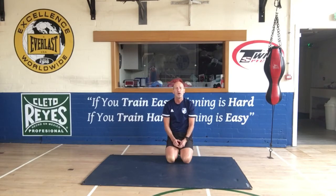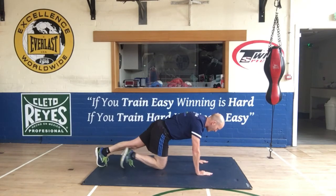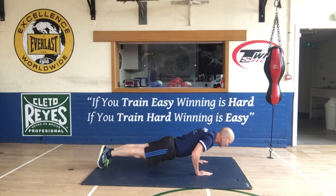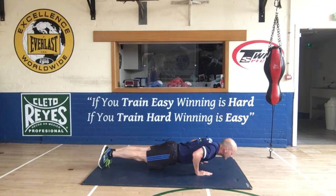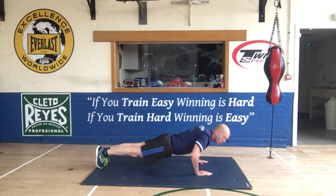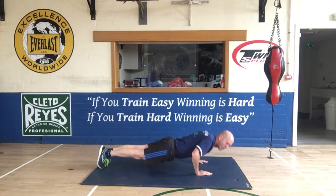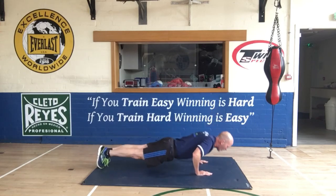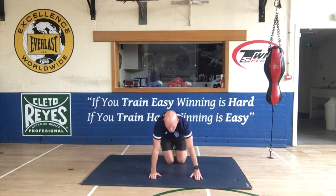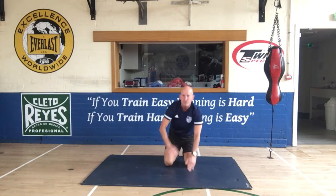The third point, and one of the most common mistakes, is your range of movement. Your range of movement for a press-up has got to be all the way down and all the way up. There are too many people who don't go down far enough, and if they do go down they don't come up. So we've got to go all the way down and all the way up, nice and controlled.